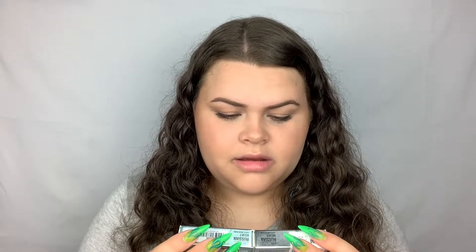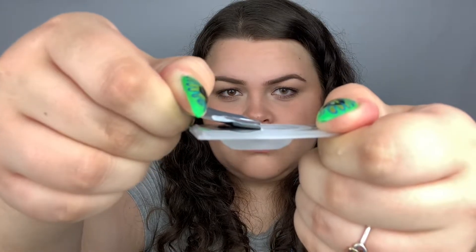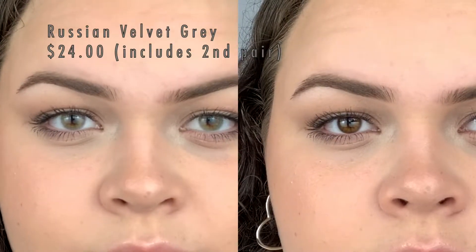Next we'll do the Russian Velvet collection. I got the blue one and the gray one. Let's do the gray ones first — these are pretty, these might be a new go-to. I really like these ones, I don't think they look too fake. I should have brought a hand mirror because I don't know exactly what they look like on camera. That's the gray Russian Velvet.